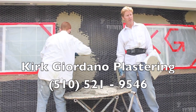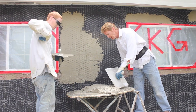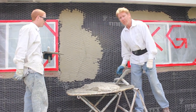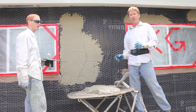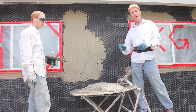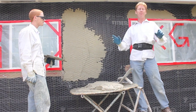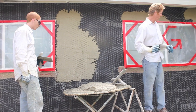Hello there folks, Kirk here, Kirk Giordano. Today what we're gonna do is a scratch and brown same-day system on this house because I want to color coat this next week. With this particular material we can do scratch, brown, and color in the day, but we just want to scratch and brown it. I want to show you a few things.